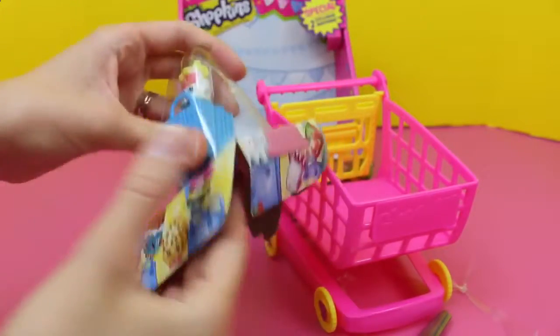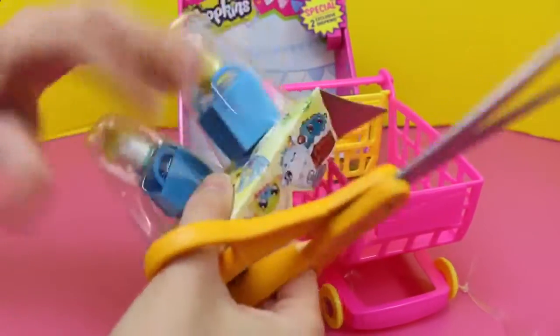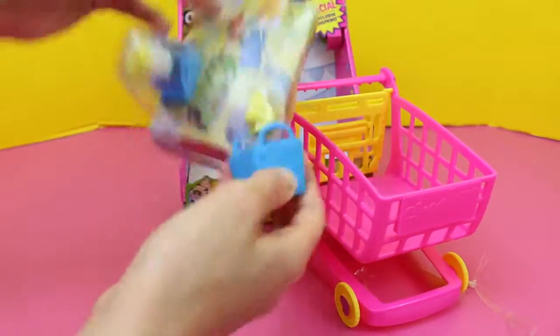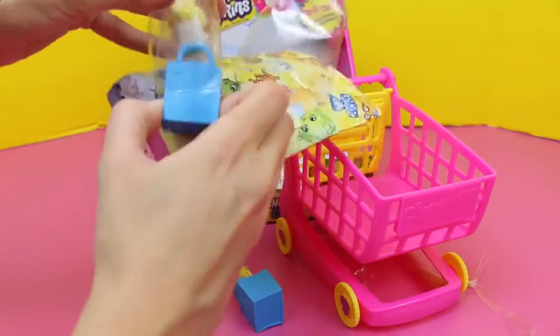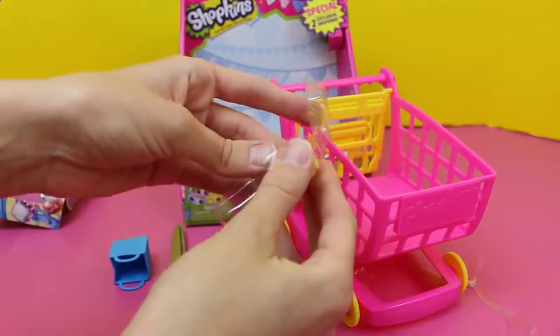But these are brand new exclusive Shopkins, and this cart is actually going to be released this fall, so you should see it in stores pretty soon. Let's get them out of here. Comes with two of the little shopping bags — nice and squishy. Lots of packaging.